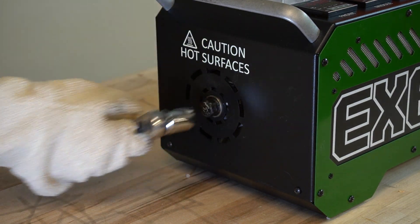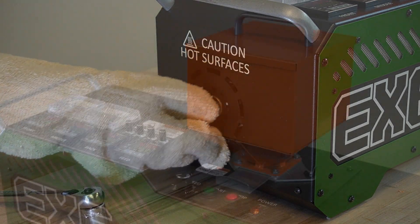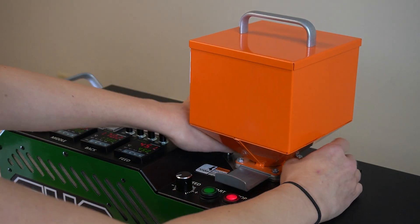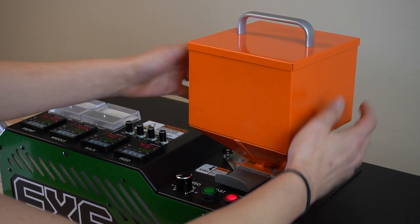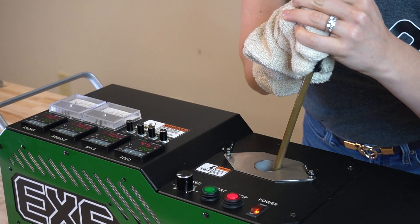Use a socket or flat wrench to take off the nozzle. Remember, the nozzle is hot, so handle with caution. Remove the hopper from the extruder. Your machine should still remain at extrusion temp for the next steps. Make sure your screw speed is off, meaning not rotating.